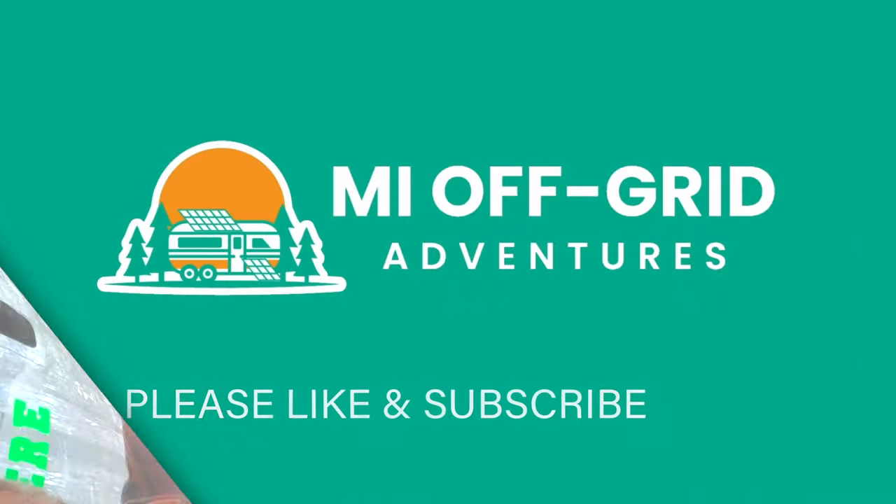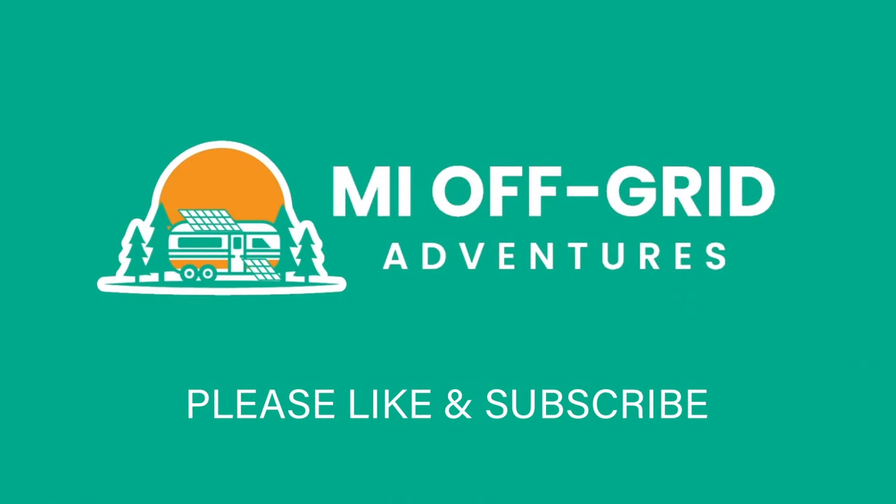I appreciate you joining me today. If you enjoyed this, please give it a thumbs up — that really does help my channel. If you'd like to see more content about RVs, off-grid living, tractors, or any of my adventures in Michigan, please subscribe. We'd love to have you join us — we'll see you next time.